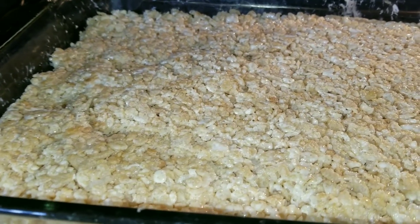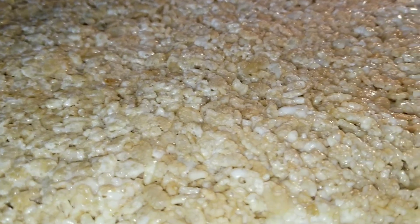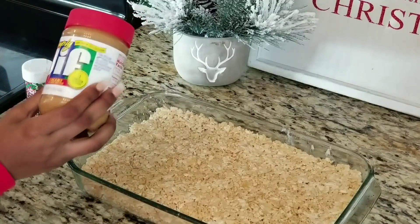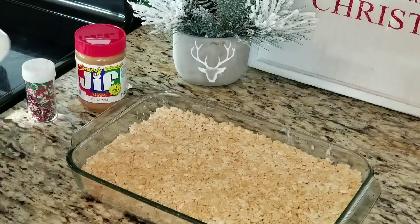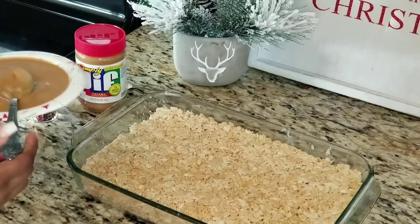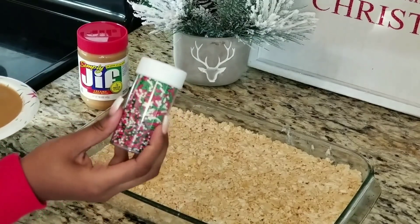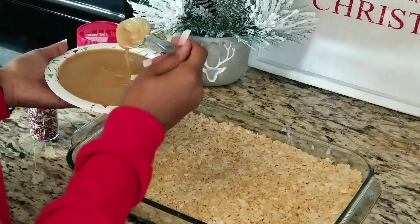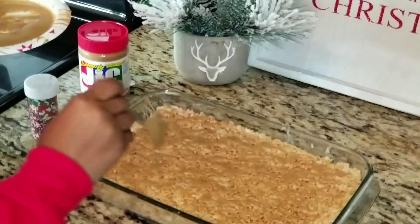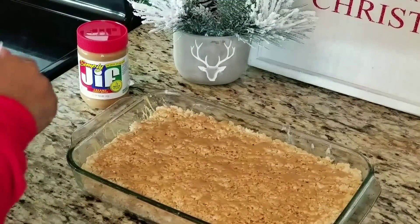You want to put the Rice Krispie Treats inside the oven for at least four to five minutes, and then afterwards you want to drizzle peanut butter on top. After five minutes in the oven, I took some creamy peanut butter and melted it in the microwave for 30 seconds — it should come out really creamy. Then we're going to drizzle it on the Rice Krispie Treats and sprinkle some Christmas sprinkles on top. Drizzle the peanut butter however you like — I just do zigzags — then add the sprinkles.